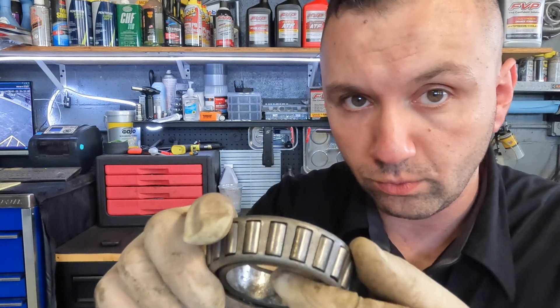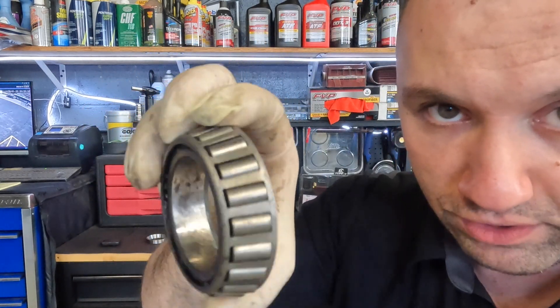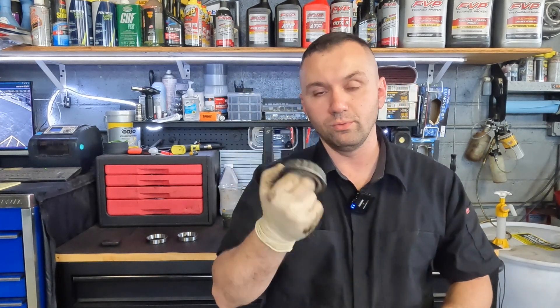You want to check your bearing for any heat marks or any issues with the rollers — make sure your rollers are all there, make sure there's no crack in the race area, and make sure there's no scoring on your internals. This bearing had some previous wear, which is why we didn't reuse it on the truck. Someone had put RV grease or some sort of marine grease in there — it was a blue color, not the typical red wheel bearing axle grease. That's why I opted to clean everything out and replace these bearings.